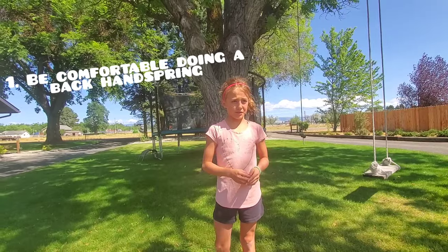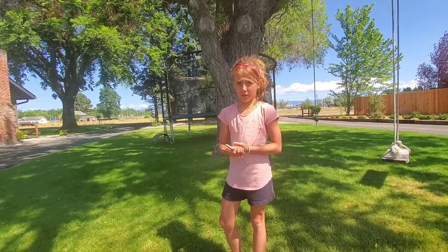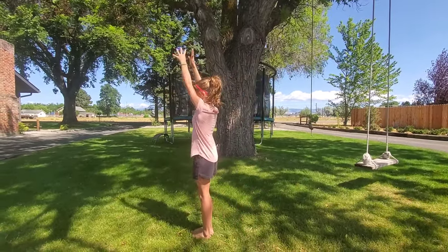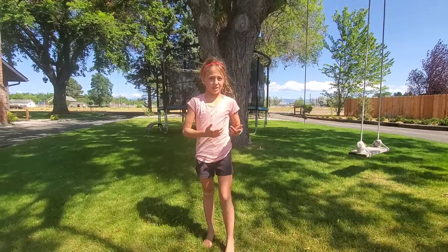If you can't do a back handspring, you can start doing it on the trampoline. Then once you've mastered your back handspring, you can do a backflip on the trampoline. Get really comfortable with it. That's a back handspring.